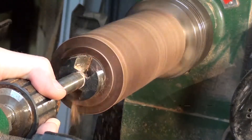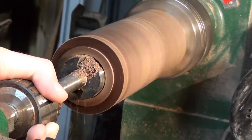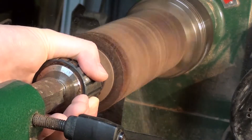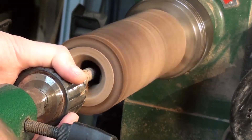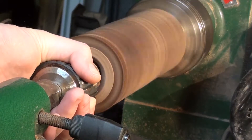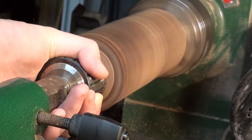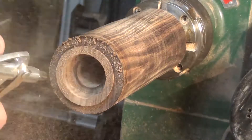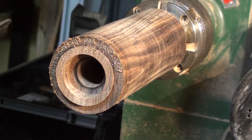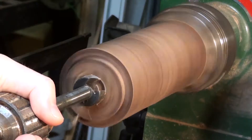Here I'm using a 1 and 5/8 inch Forstner bit to drill a 3/4 inch deep hole in the bottom of the pepper mill body. Then I switch out the bits to a 1 and 1/16 inch Forstner bit and drill as far as I can. I then reverse mount the body and drill through to complete the hole.